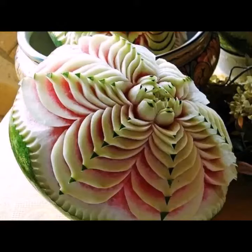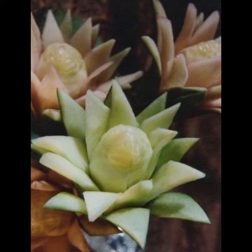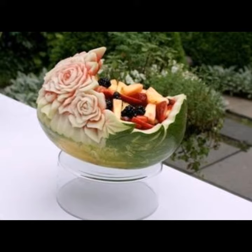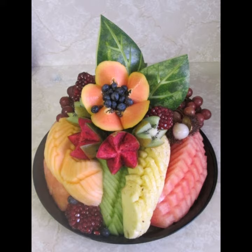Assalamu alaikum viewers, welcome back to my YouTube channel. How are you? I hope you are taking care of yourself. Today in this video I am going to show you ideas and designs about food carving — vegetable and fruit carving. You can see different sizes and varieties of food carving in this video. They look very glamorous and enhance the beauty of all the plates and our foods.